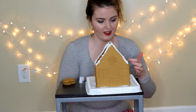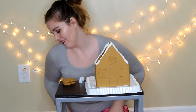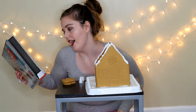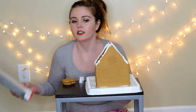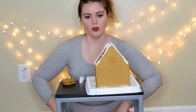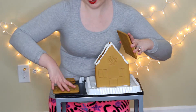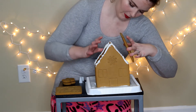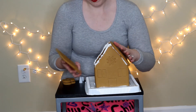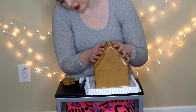I have icing on the house — mostly on the house, some of it's on my hands. After doing that, it says to attach roof panels to house peaks and hold in place for one minute. Then line a strip of icing down the middle of the house and hold in place for another minute while icing sets. Wait 15 minutes prior to decorating. I'm going to go ahead and put the roof on, and then we'll do something else for a little bit and come back. So that one goes right there. It says I'll hold it there for one minute, so I'm just going to try and hold this for a minute.